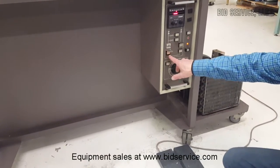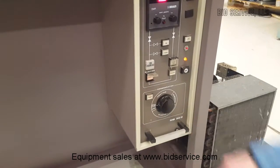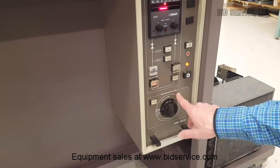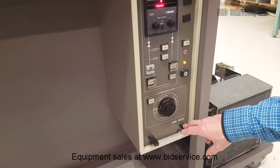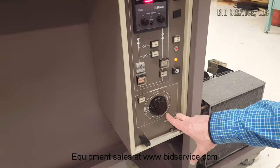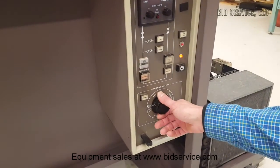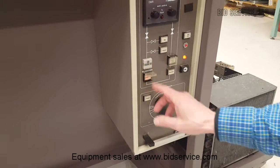Down here we have our circulator on/off. The circulator is on right now. I'll explain that and show you where it's at in the back. And then we have our regeneration programmer. This is where you're going to use your 5% hydrogen and 95% nitrogen forming gas to do a regen. This takes about 16 hours once you hit start. In order to start, you do have to have the circulator off.